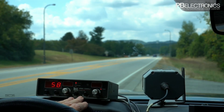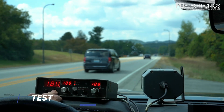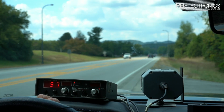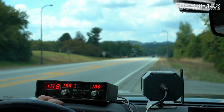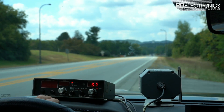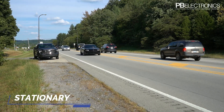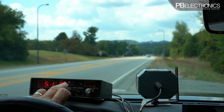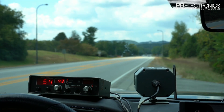Squelch/unsquelch just squelches your audio when there's no targets coming, so you don't hear all the static — just leave that squelched. You've got your test button here that shows you all your segments are working. When you release it, it goes to 32. If you're in moving mode, press and release and it'll show 32. Back to stationary — your lock/release: when you hit lock, it locks whatever is in the target window but continues to watch the target speed.